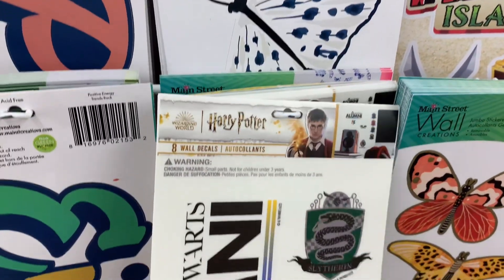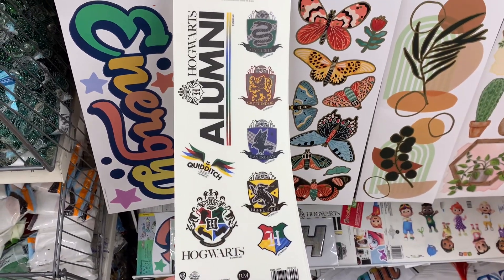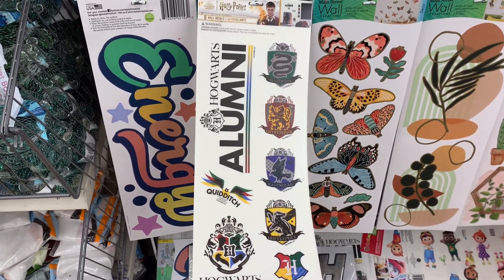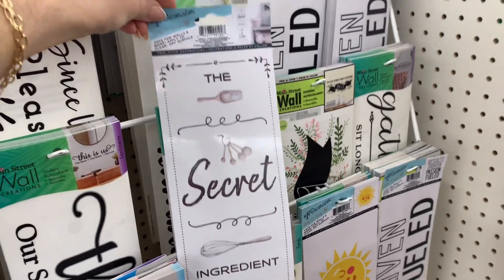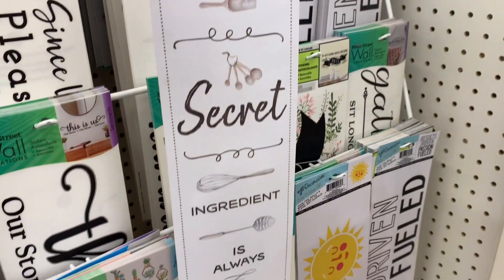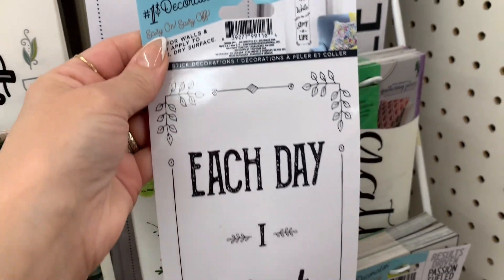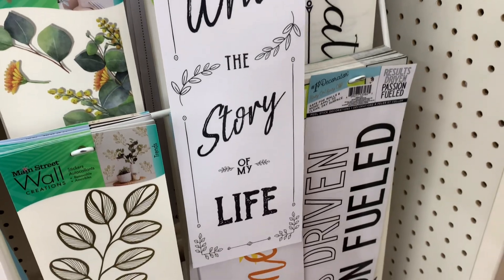I always check out this little section here of the wall stickers. And I came across the new Hogwarts one. I always look here for junk journaling. They also had these — I don't remember if I've seen these before, but I thought that these were really sweet. 'The secret ingredient is always love' — that would be so cute in the kitchen. And then we have this one: 'Each day I write the story of my life.' Really simple, but sweet.